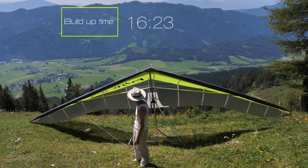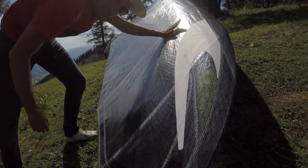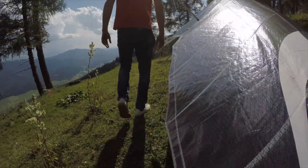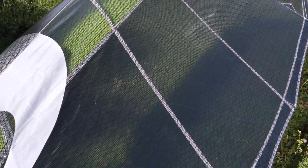One of the more beautiful things about this wing is the tightness of the sail — it's like a drum. Beautiful wing. And this particular one is almost see-through, which gives it the feel of a dragonfly.